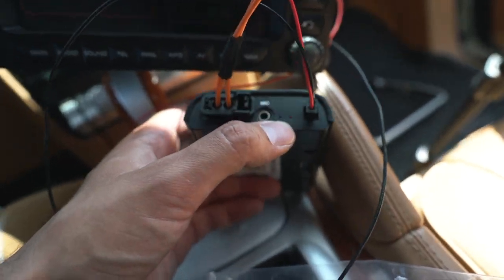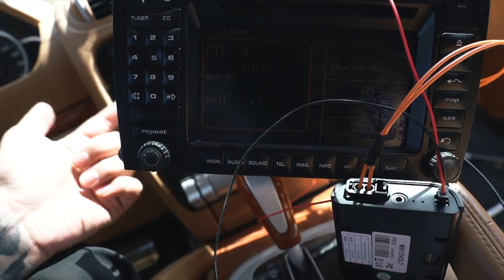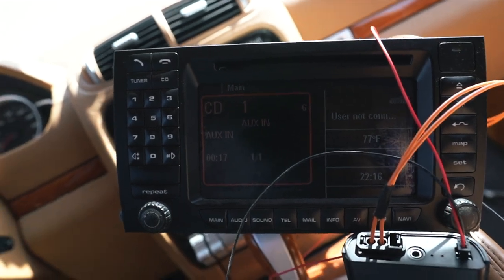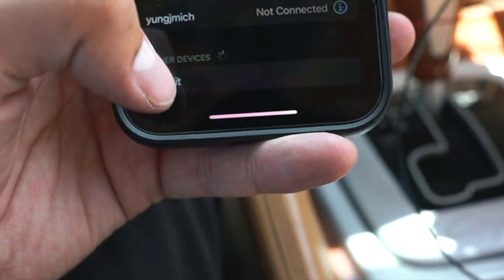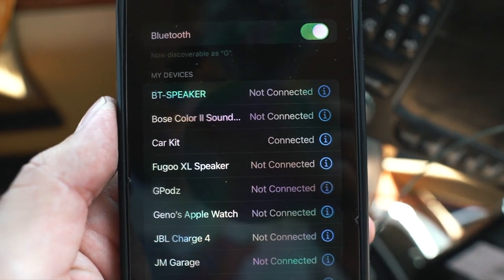Turn on CD and click CD — if a red light comes on, it means all your power and all your wires are connected correctly. If not, go back and double check the connections. It says CD1 — go to your phone, click Bluetooth, and you'll find 'Car Kit.' Go ahead and click it and as you can see it's connected to Car Kit.